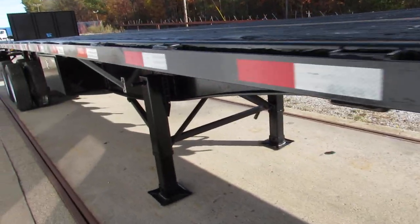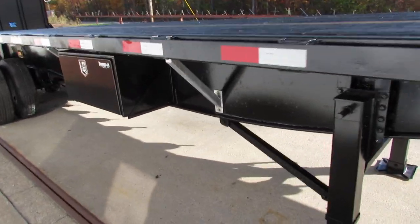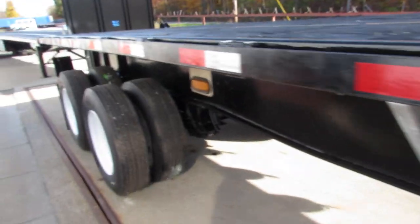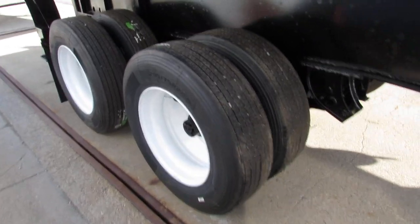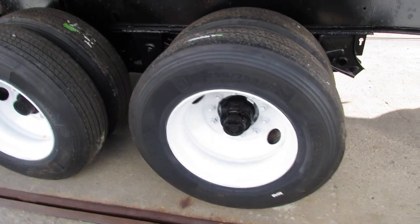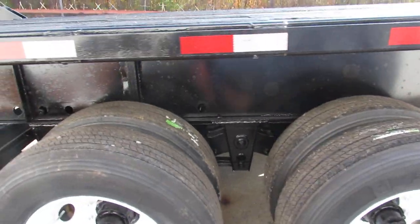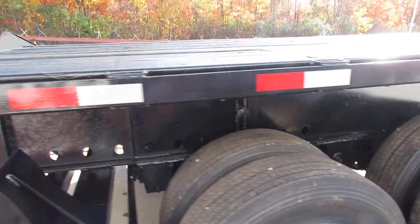As we come down the passenger side, we have a brand new buyer's toolbox on this unit. All new rubber, refurbed steel rim on the outer. Brakes and drums are 80% to new on all of our trucks and trailers.